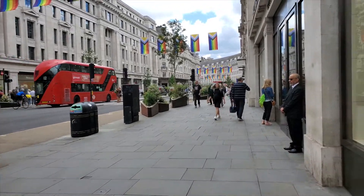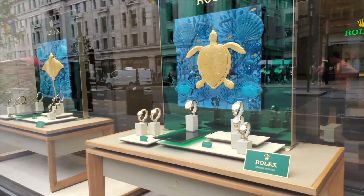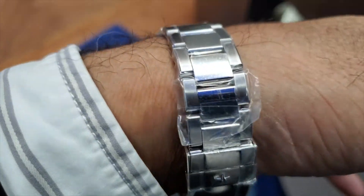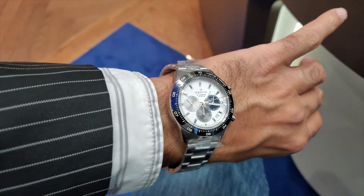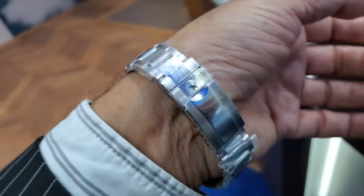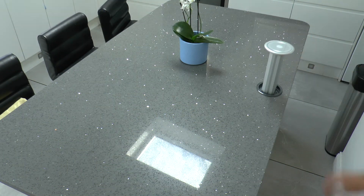Hello, welcome to my unboxing video of my Zenith Chronomaster Sport El Primero 3600 caliber watch. The watch was acquired from Watches of Switzerland in London and I've been waiting for this watch for over three months. I finally got the call and went to London to pick up this particular model.